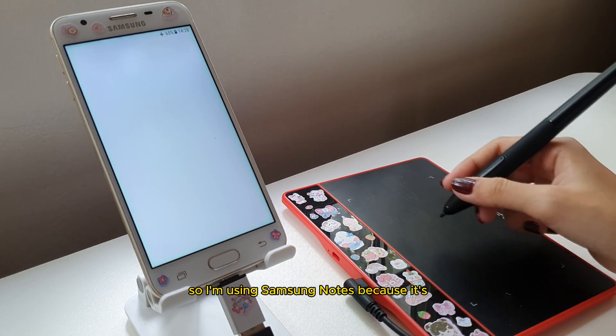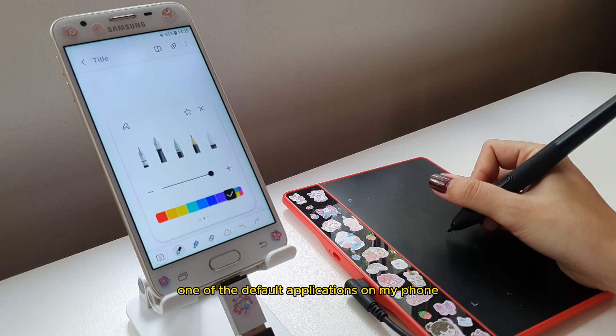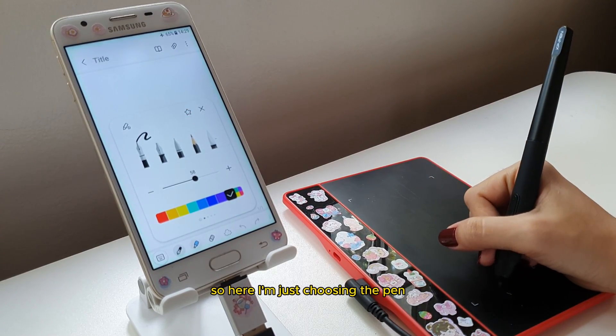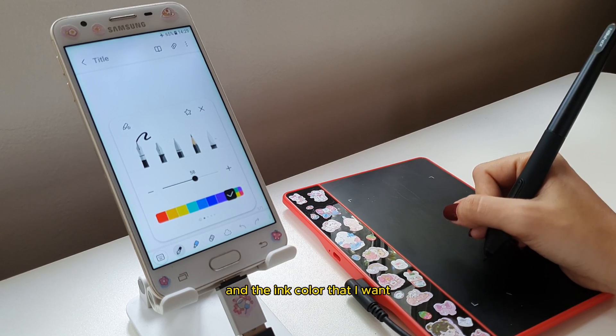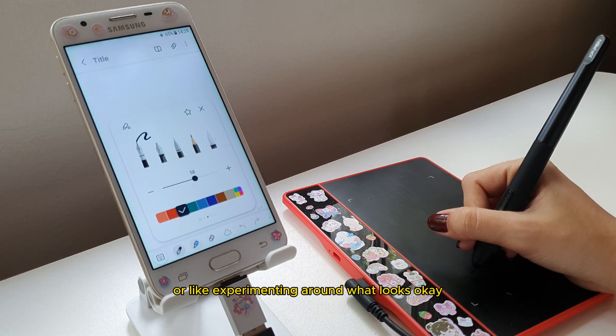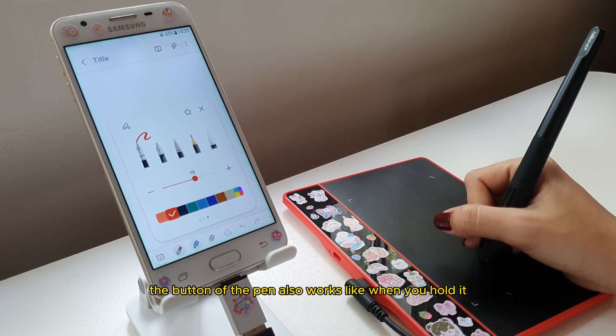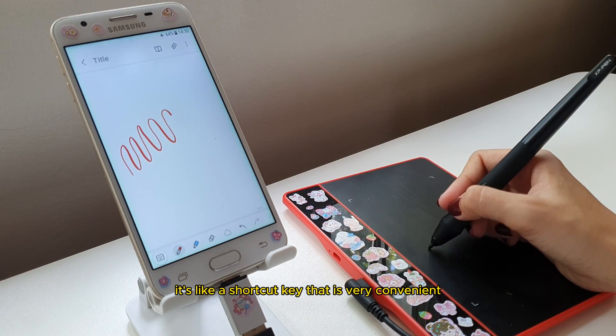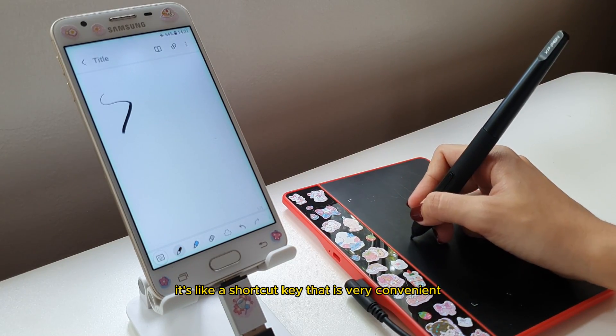I'm using Samsung Notes because it's one of the default applications on my phone and it's pretty easy to use. Here I'm just choosing the pen and the ink color that I want, experimenting around to see what looks okay. The button on the pen also works — when you hold it, it switches to eraser. It's like a shortcut key that is very convenient.